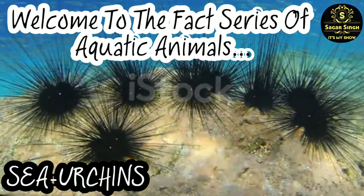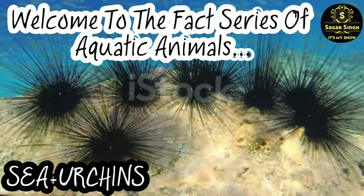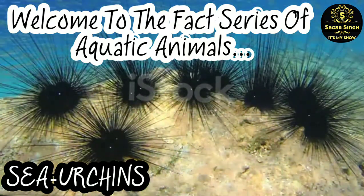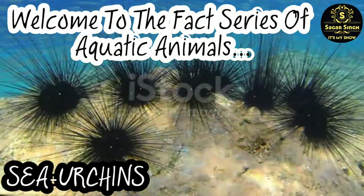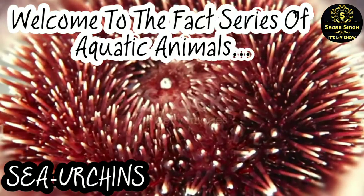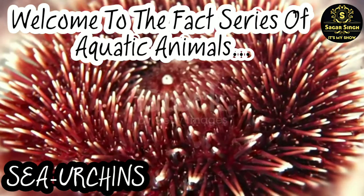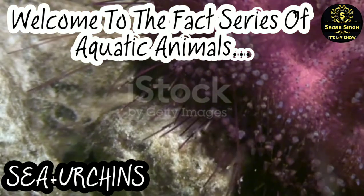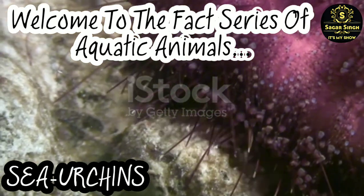Sea urchins have a special mouth called Aristotle's lantern, equipped with 5 sharp teeth that are able to drill holes in rock. Sea urchins are omnivores, eating both plants and animals. Seaweed, algae, plankton, and decaying organic matter are usually the main items in their diet.